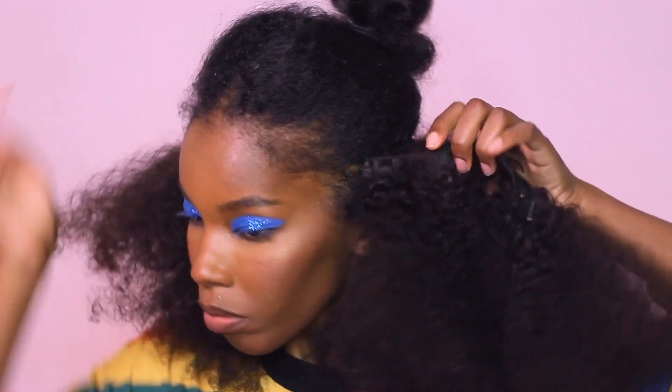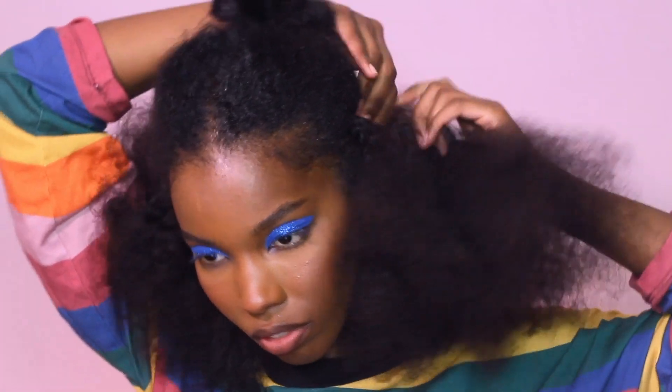Also, if I have a lisp it's because I'm wearing my retainers, so don't blame me.